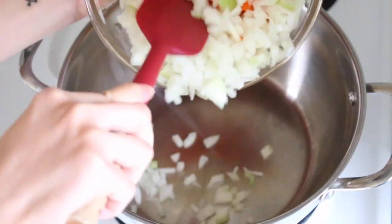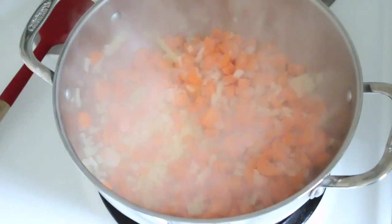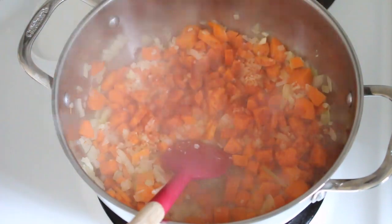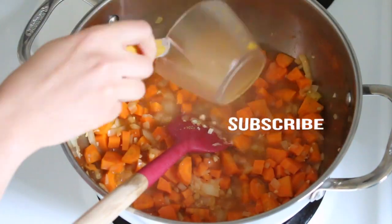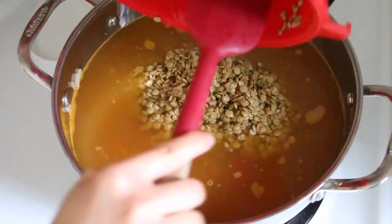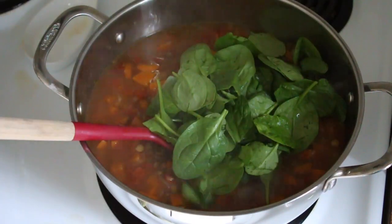For lunch I made spinach lentil soup. I diced one onion and three carrots and sautéed that for a few minutes. Next I added in minced garlic as well as cumin and paprika. Then I added four cups of vegetable broth and one cup of water. I put in one can of diced tomatoes and two cups of lentils. Once the soup started boiling I simmered it for around 30 minutes until the lentils softened, then added the spinach.